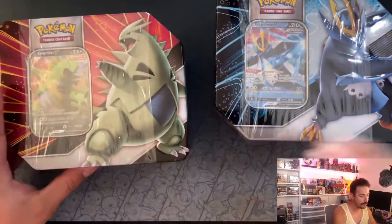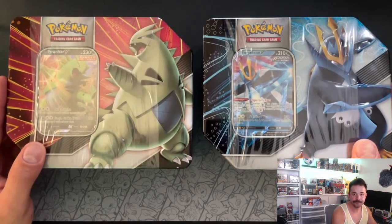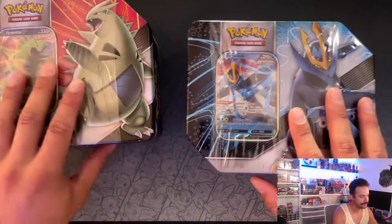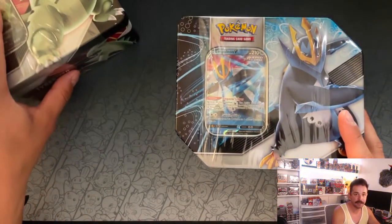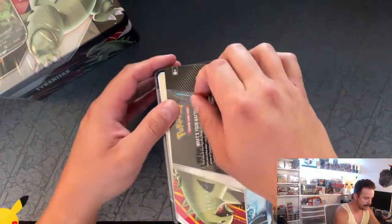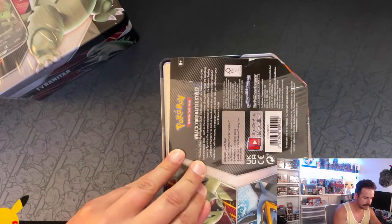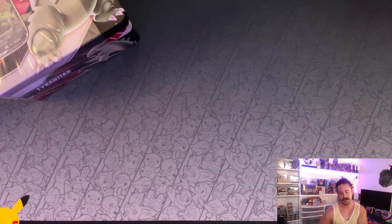Both of these obviously have the two ultra rare cards and then we also have five packs in these tins. I think they're starting to stray away from the four-pack tins and going with this new version of the tin setup, which I like. From the reviews I've seen, let me get rid of this plastic wrap. These are terribly loud, so I'm going to just take it over here so you guys don't hear it from the mic.